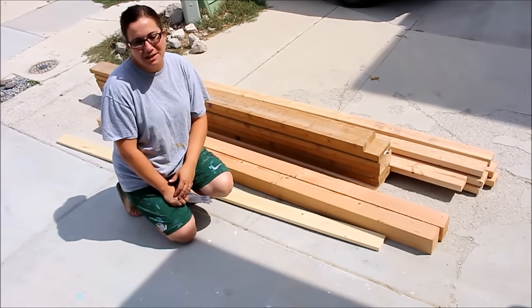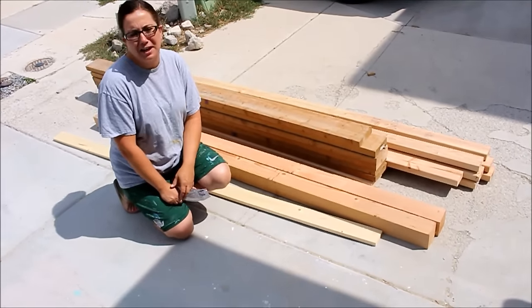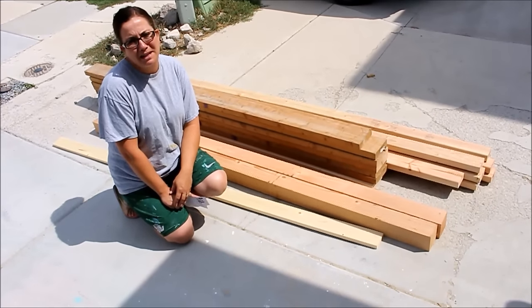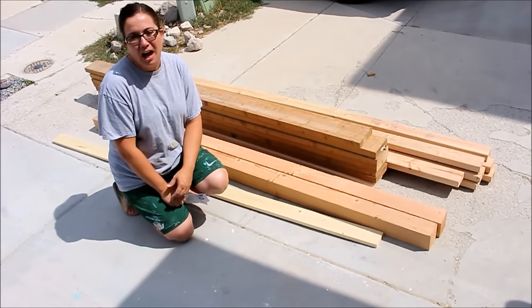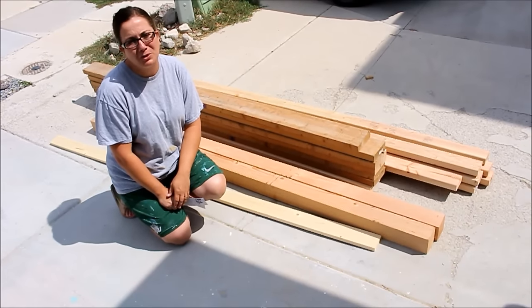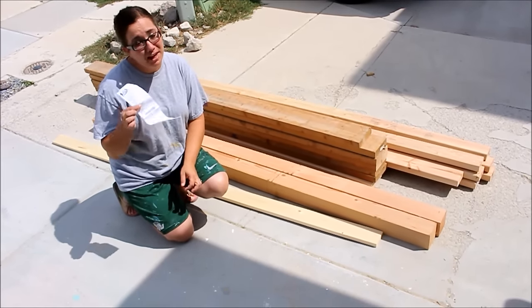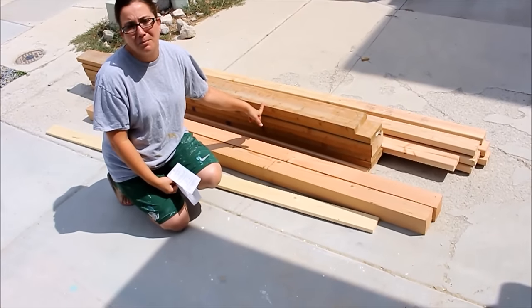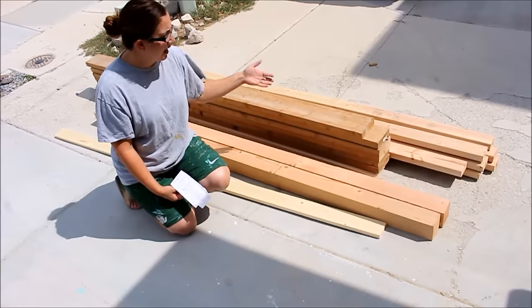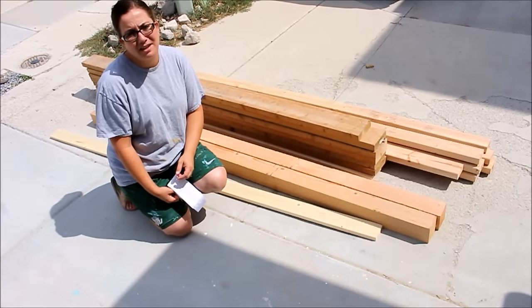Hey guys, it's Jamie Rae from Jamie Rae Vintage. I got all dressed up today so I could show you how to take this pile of wood and turn it into an amazing farmhouse inspired table. I found a table on Pinterest from Restoration Hardware — I'm sure it's way more than I wanted to spend — but I went to Home Depot and spent under $50 in lumber. By the time I'm all done it may cost me $75 or $80, and I'll have a recreated table just like that one.